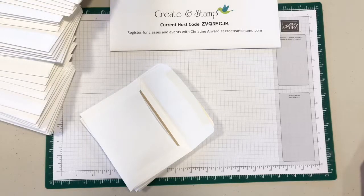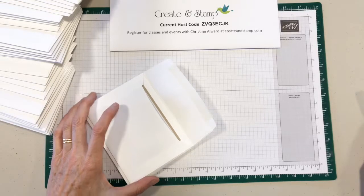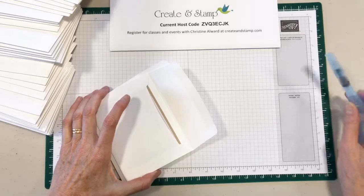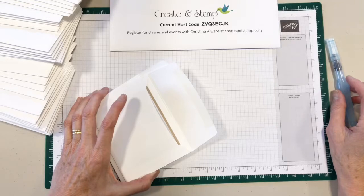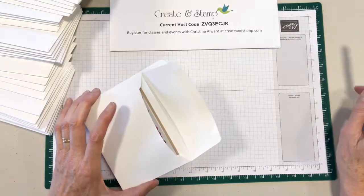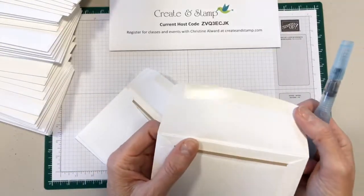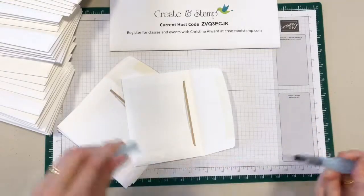Good morning everybody. It's a beautiful fall day here in Nova Scotia and I am just about ready to mail a lot of cards — a lot of thank-you cards to customers and my team. There's actually 47 that I'm mailing, and after I licked the first gummy gluey part of the envelope, I realized I need to use my tool.